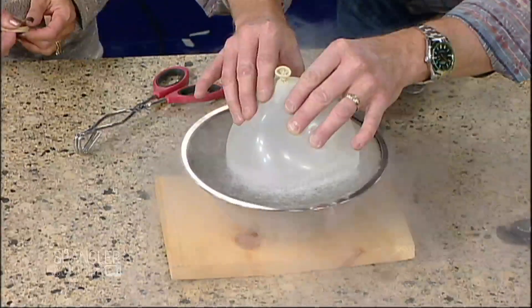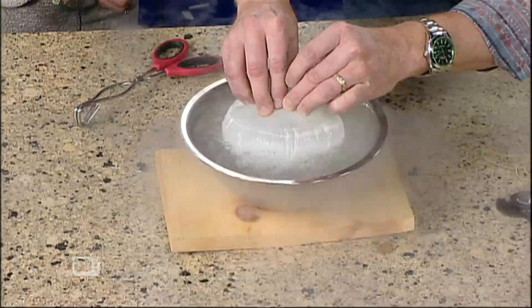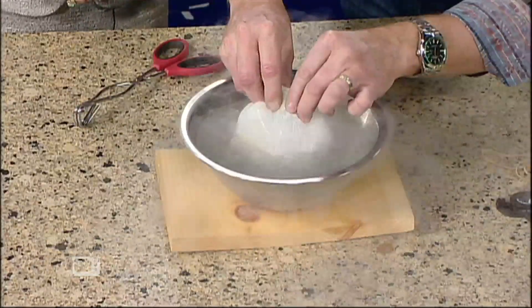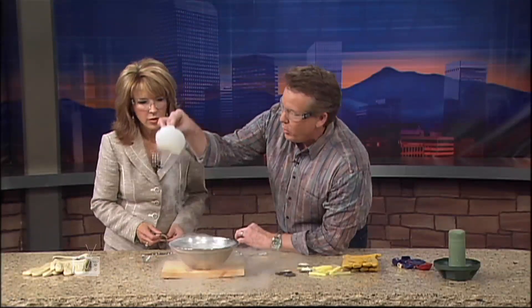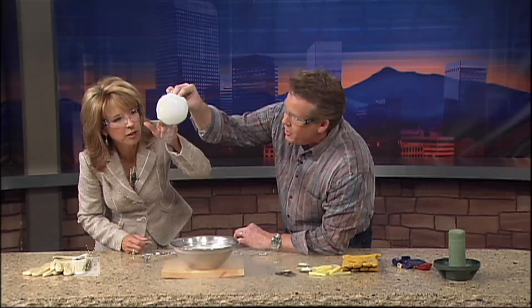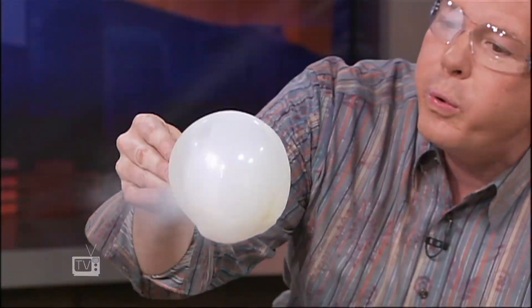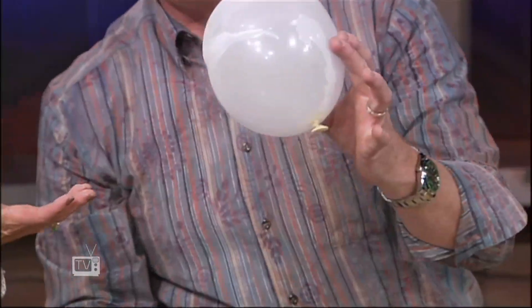My breath is going to go from a gas into a liquid — we're literally going to make liquid breath. Watch this as we squeeze it down. If you look up here, do you see my breath right there? It's actually turned into a liquid. Now we blow, and the balloon goes back.